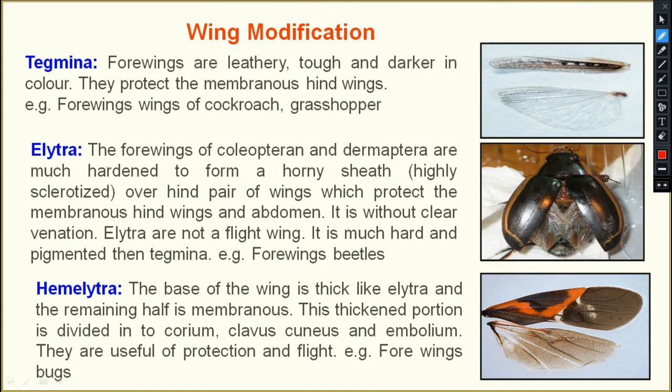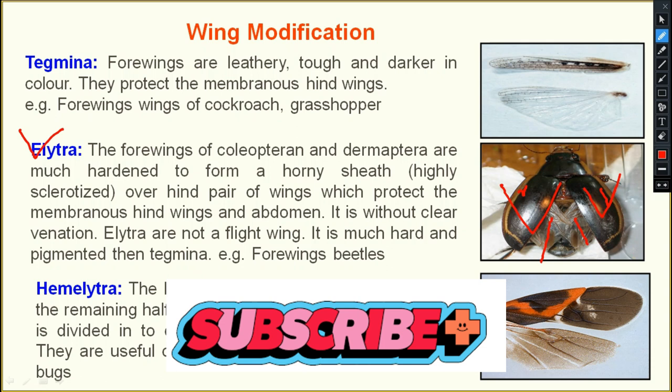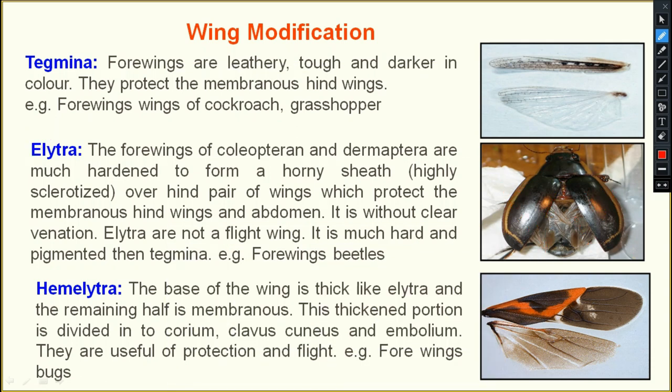Next is elytra. This is seen in Coleoptera — the forewings are hard in nature and are known as elytra. The hind wings are membranous in nature and are useful for flight. The forewings of Coleoptera and Dermaptera are hardened to form a highly sclerotized cover over the hind pair of wings.